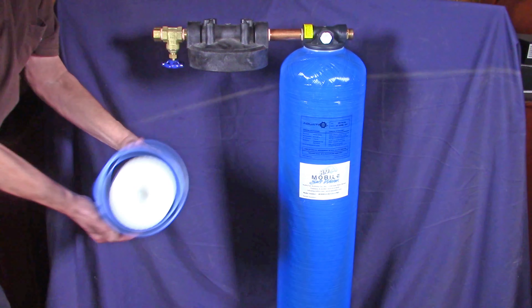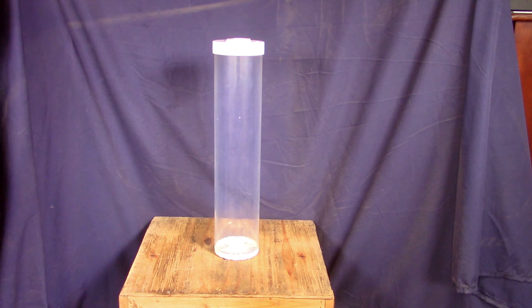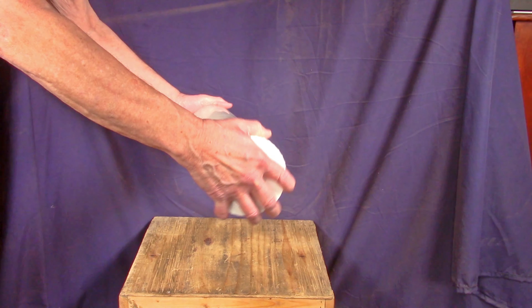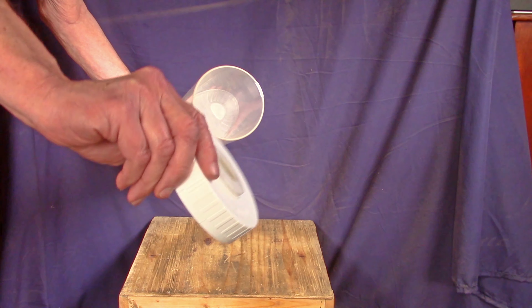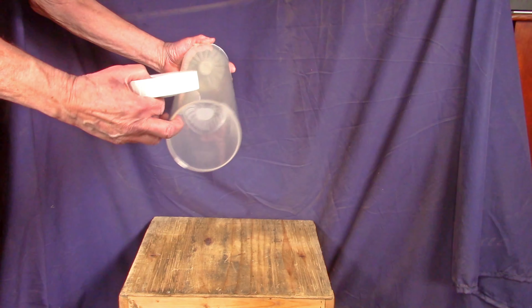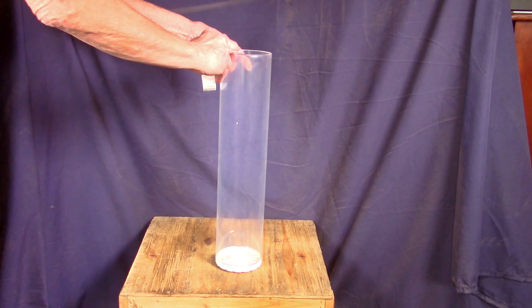Inside the salt caddy there is a sleeve. At this point it has a cartridge filter in the caddy. You can take the cartridge filter out — we sell carbon block tile-style cartridge filters that can be used in your softener system. This is the caddy itself; it's got a plastic lid with what we call an industrial seal.